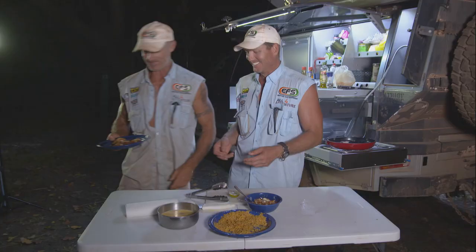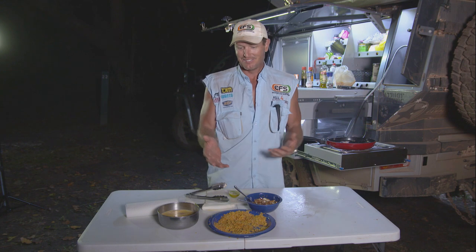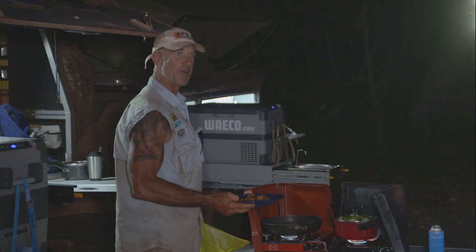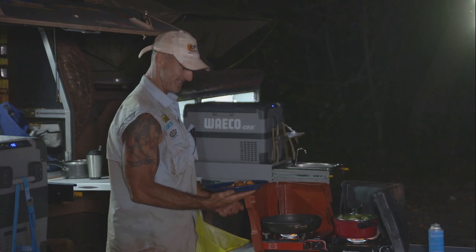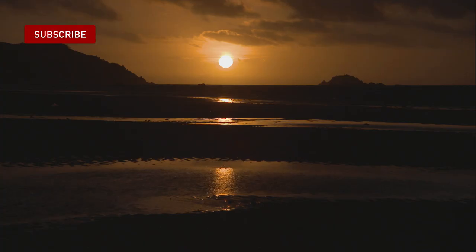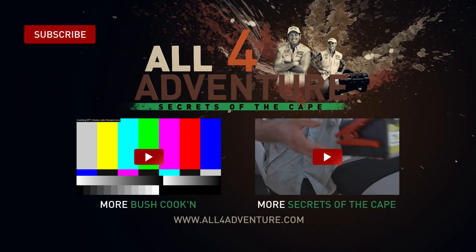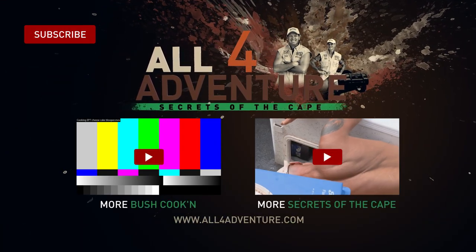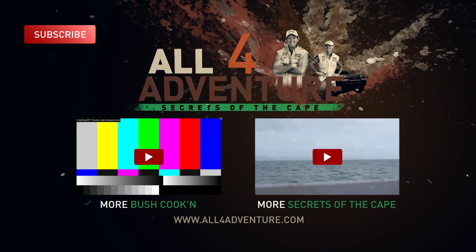I'm cooking the rest. Well, there you go guys — something quick, something simple. You saw how quickly that got together. Did you know what I was using? You'd never tell. That's good. I'll see you next time.